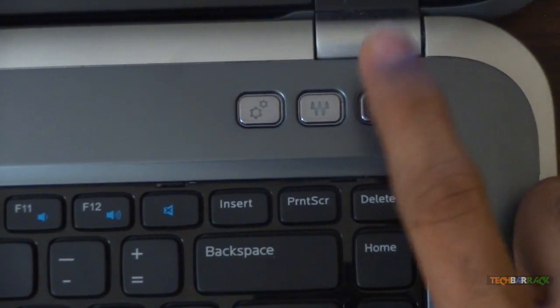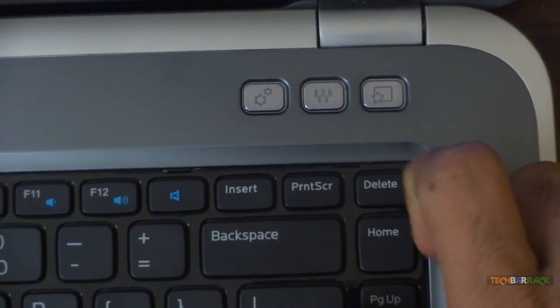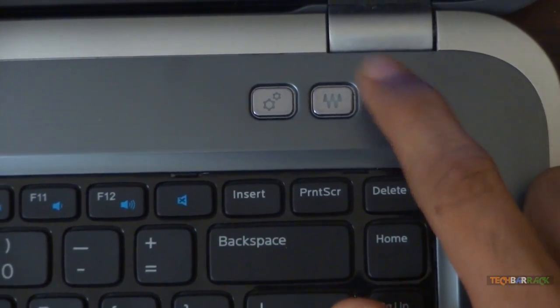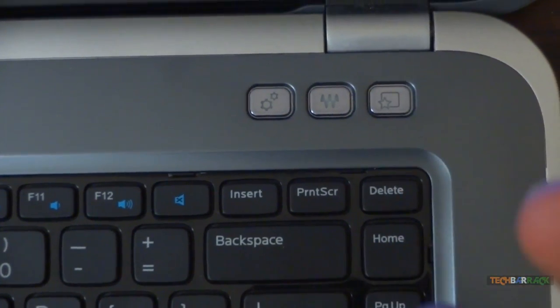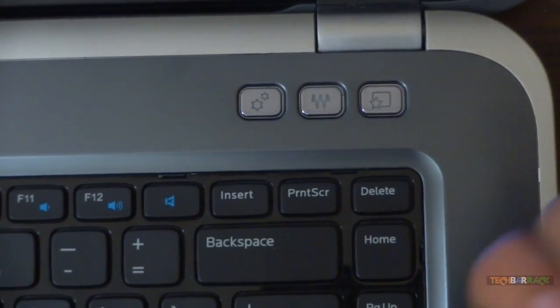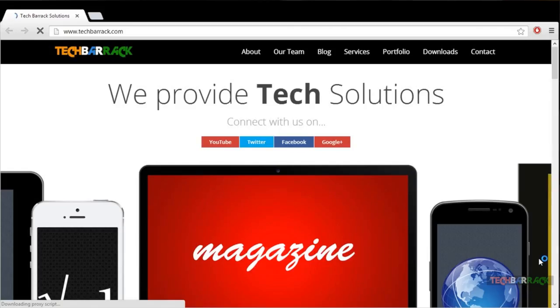The third button is one of the best — it is not customized by Dell but allows the user to customize it. For example, if you are a music listener you can set it to open the music app, or if you are an internet user you can set it to open Google Chrome. You can adjust this setting the first time you use it or through the control panel.